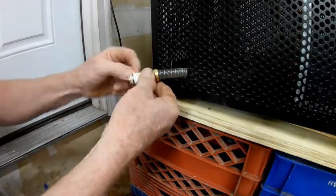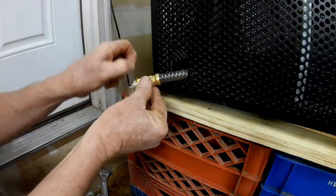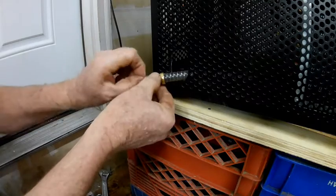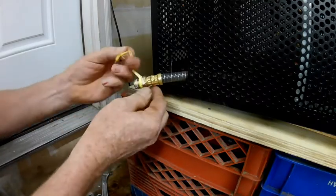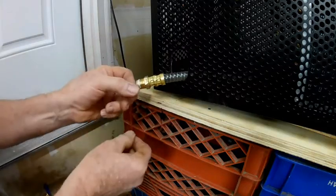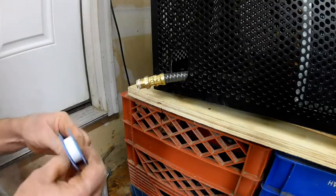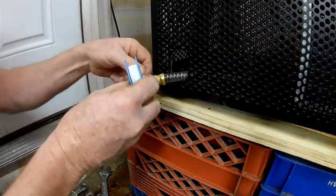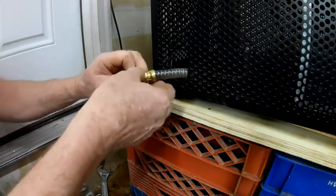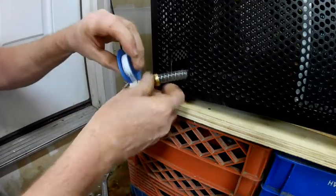You can see there's some old Teflon tape here. I'm going to take most of that off, but it's not necessary to take it all off — it's not going to really interfere. When you put on the Teflon tape, you want to go clockwise, or in the direction of the threads when you put it back on. Two or three wraps is going to be just fine.